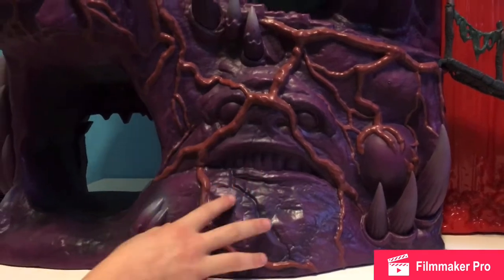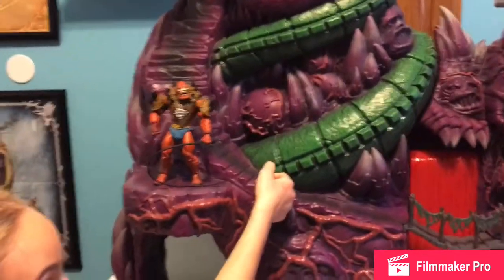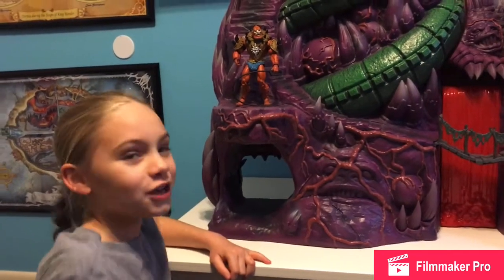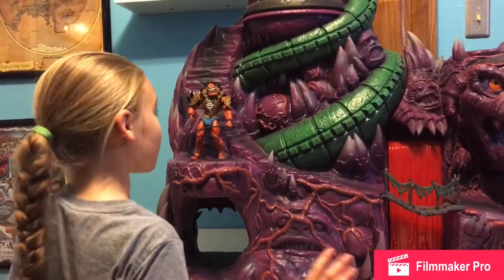That one kind of looks like Jabba the Hutt. These spikes — I'm just warning you — they're very pointy. I stepped on one. It does hurt. But yeah, lots of details, lots and lots of details.